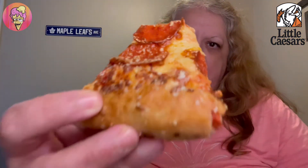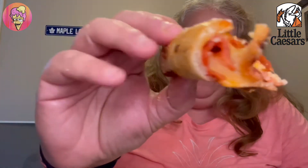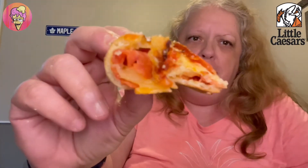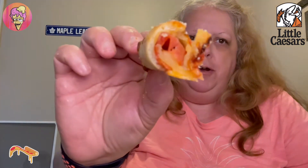We got lots of Parmesan sprinkled on it. So far really good, lots of cheese. You can see the pepperoni in the middle there with the cheese — that's pretty cool. I'm gonna try a bite first.